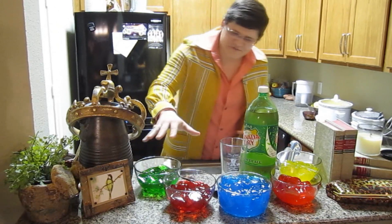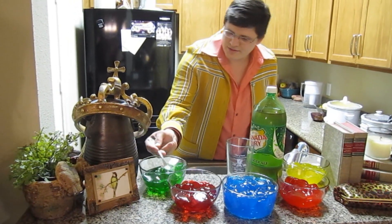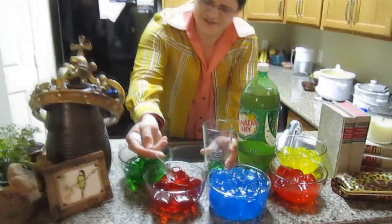This is what you do — you make all your different colors of Jell-O shots and you can select just a few. This is going to be so messy. There you go, a little of each.